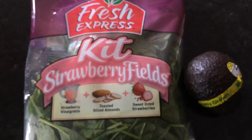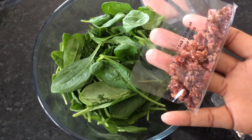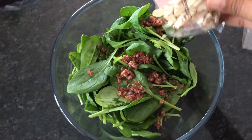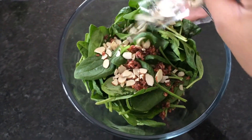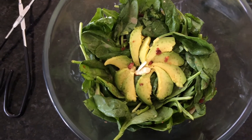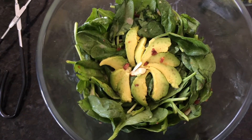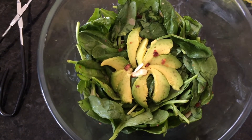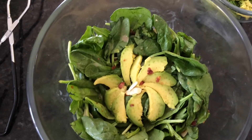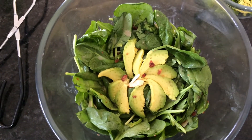I also added some fresh avocado. Here it is all put together. The almonds add a really nice crunch to the salad, the dried strawberries are delicious, the avocados just make everything taste good, the baby spinach is delicious, and the vinaigrette pulls everything together — it's a nice sweet tasting dressing. I added the avocados on the side so I can add them per serving, since avocados go bad so quickly.